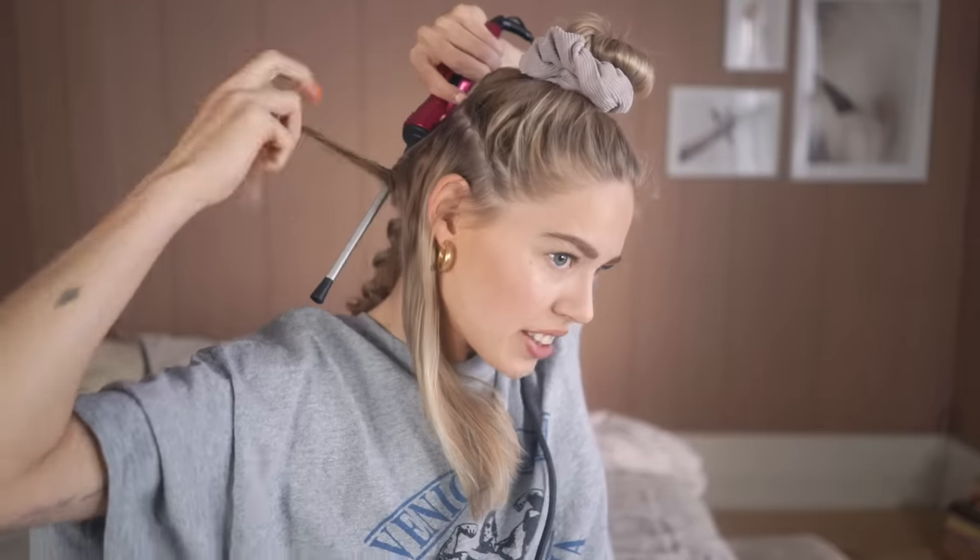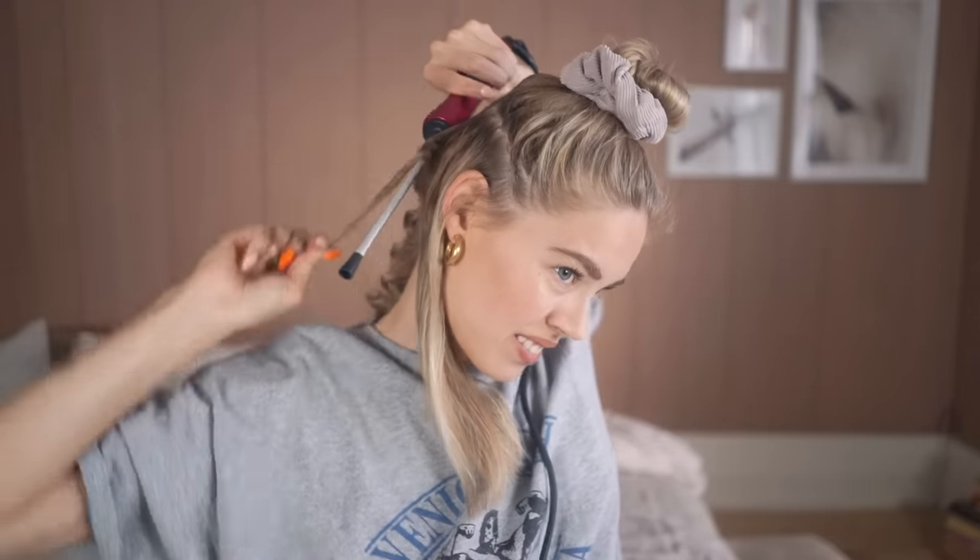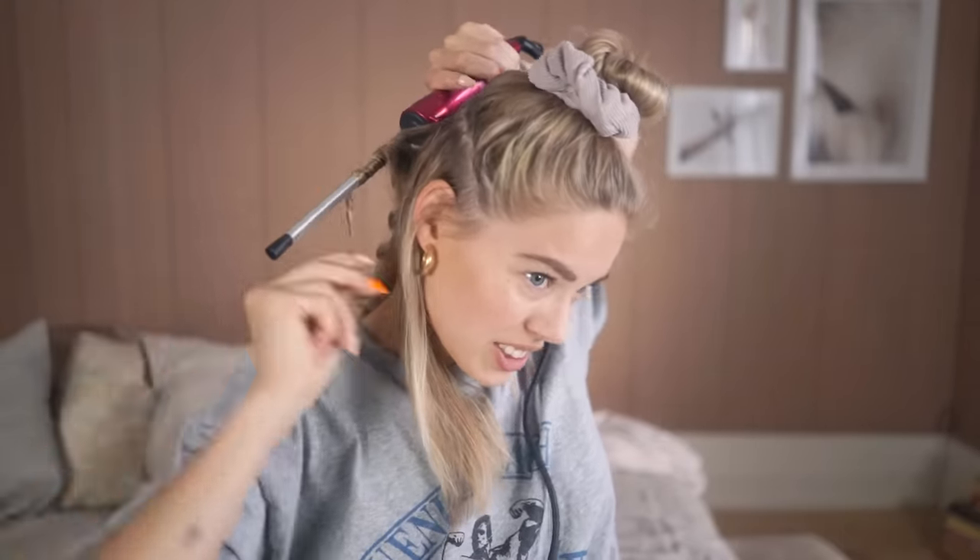Honestly fixing your hair is like a workout session — those arms are burning out. Usually I never burn on the curling iron, but now I've done it like five times during this video because I'm so distracted by the fact that I'm filming.